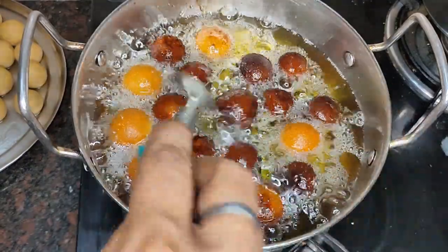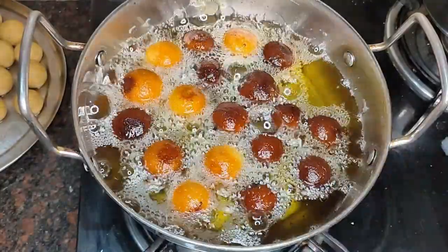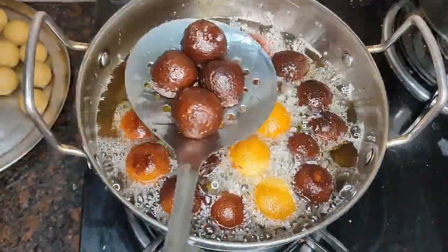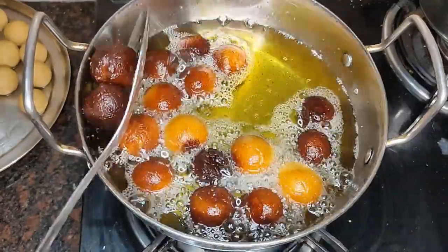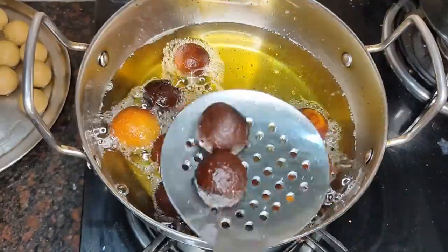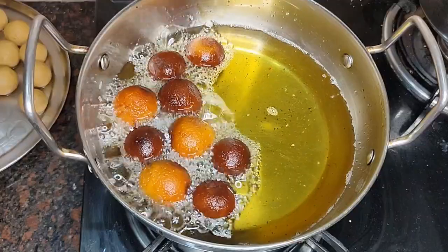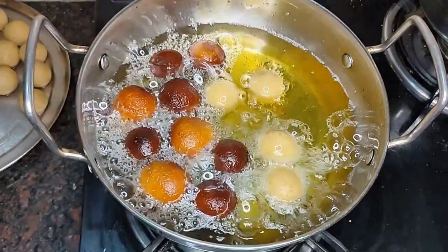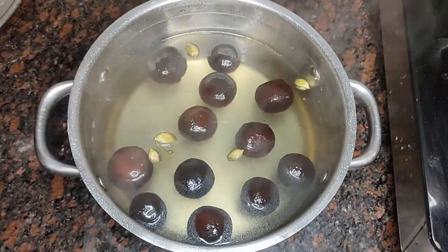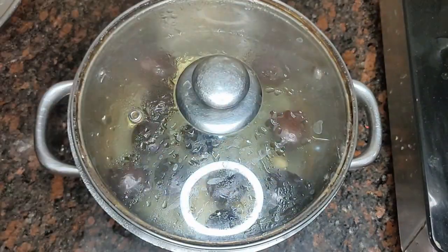Now I am removing the gulab jamun. I have made them dark brown. I will remove them and leave them to cool a little. The chashni is warm. I have put the gulab jamun into the chashni. The chashni is perfect. For 1 to 1.5 hours, let them soak and the gulab jamun will be ready for eating.